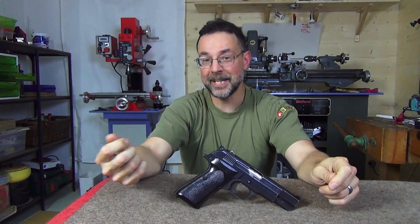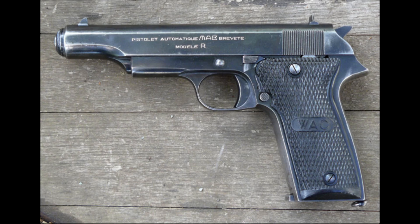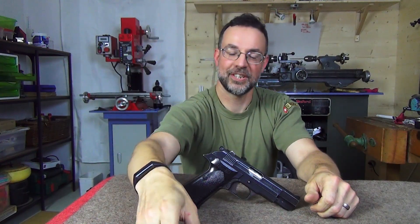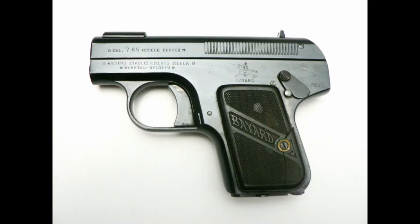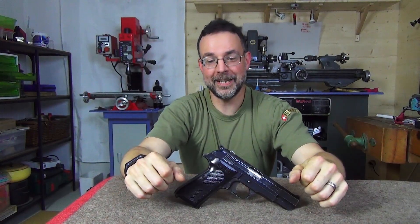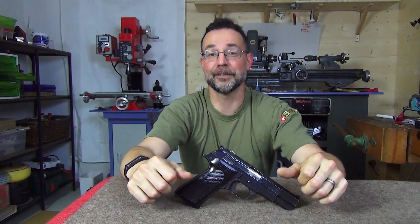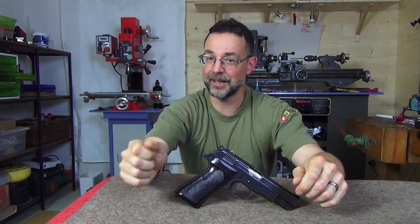What they did was re-chamber it for 32 ACP and 380 as well, and they also made a beefed-up version in 9x19. A straight blowback in a relatively small pistol would be relatively unpleasant in 9mm para, so the beefed-up version was slightly bigger and slightly heavier, with a recoil buffer quite similar to the Bayard 1908. That said, it probably still was highly unpleasant to shoot, and this was also unpopular. Despite this first failure, the sales of the existing product line - in particular Models A, C, and D - were such that business could continue as normal, and in 1964 they came back with attempt number two.